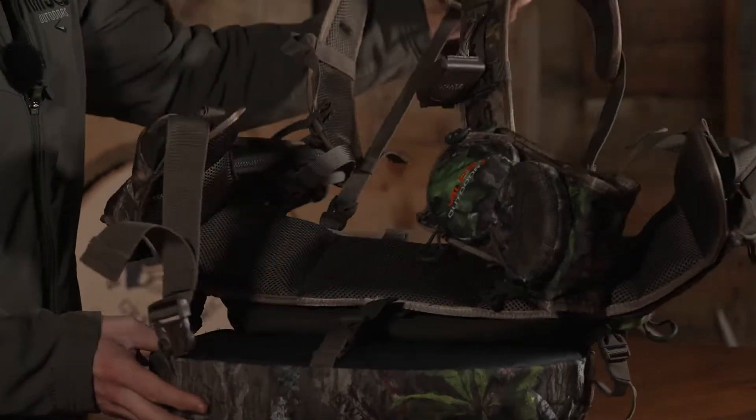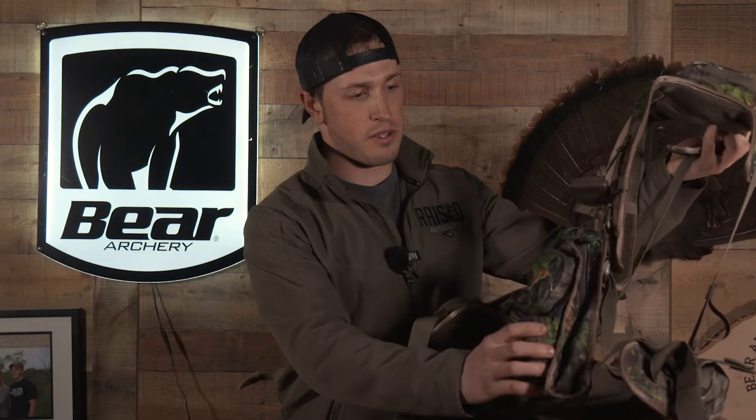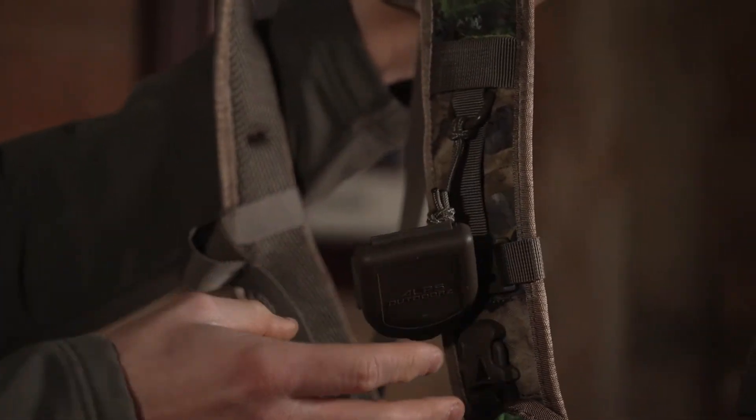It's got 500 cubic inches of storage across all of its pockets and storage compartments. It does give you two slate pockets right here, keeps things nice and organized, and it gives you a spot to put your box call in here as well as store your slate pegs without losing them. It also comes with this little diaphragm call clip, which is a nice added-on feature.